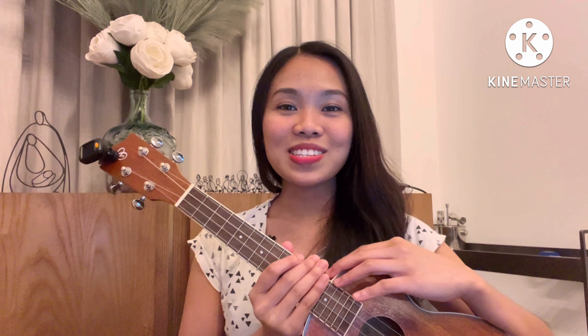Hi everyone, my name is Roma and we're back again for another ukulele tutorial. I'm gonna teach you a song called Sun and Moon, and without further ado, go grab your ukulele and let's start.